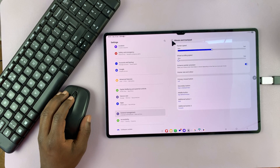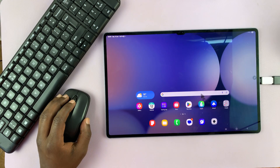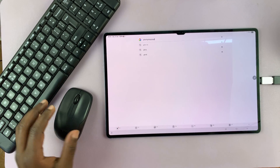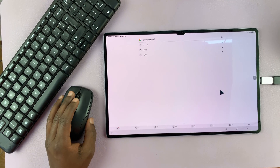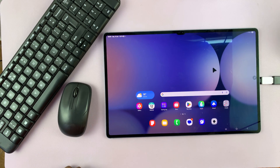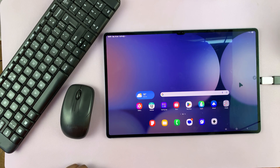You can see we are comfortably using the mouse and keyboard on our Samsung Galaxy Tab S10 Ultra using a wireless keyboard and mouse. Thanks for watching — don't forget to like and subscribe. If you have any comments or questions, talk to us in the comment section. Good luck.